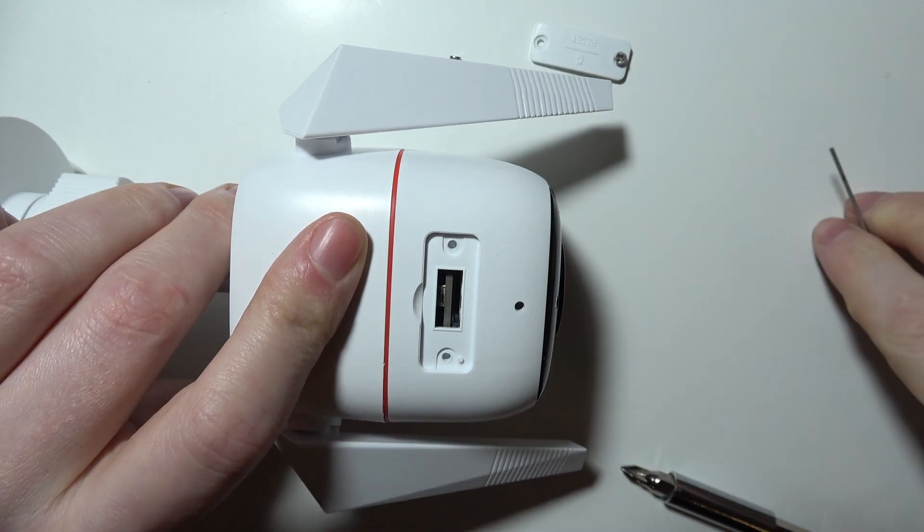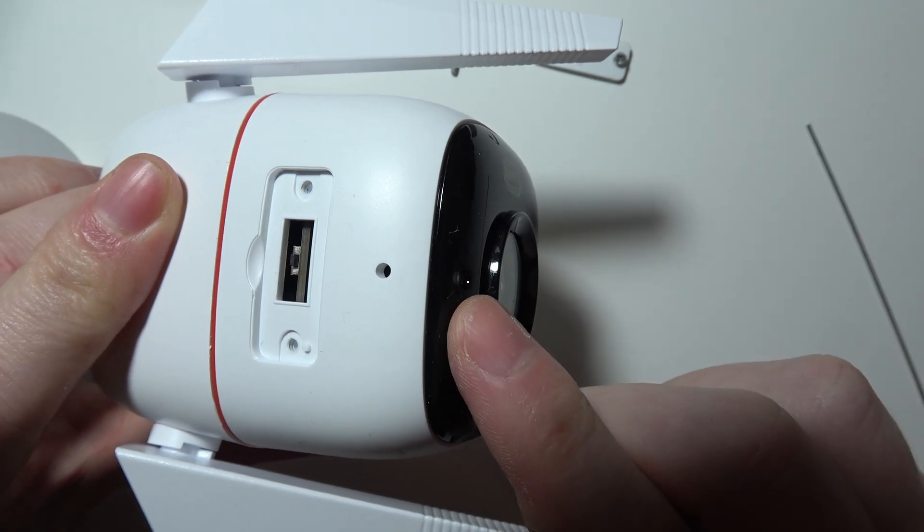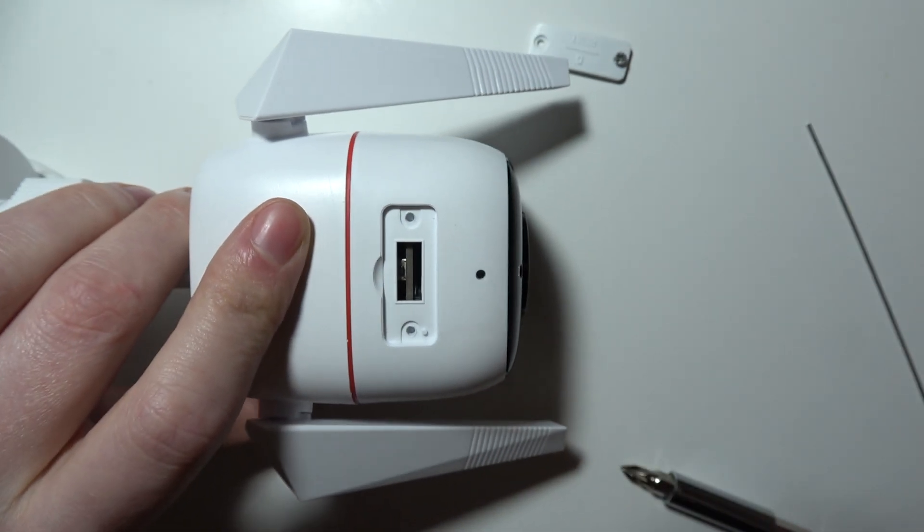Let go of the button and your camera should return to factory settings. You will see a LED lamp blinking red and green. And that is basically everything.